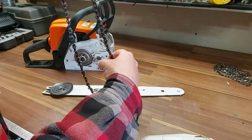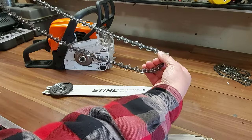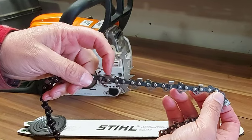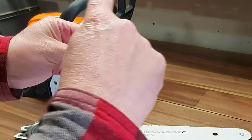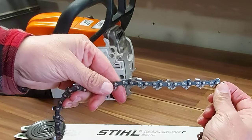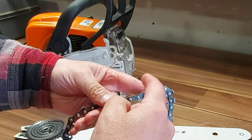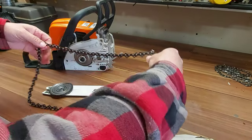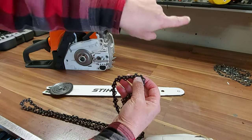When you look at a chain it just looks the same, and if you're new to chainsaws you may not be sure what you're looking at. But if you look closely, this is your cutting edge of this tooth. Your teeth have to be rotating this way in order to cut, because if you put your chain on backwards you're going to be running against the back of the teeth where there is no bite and you won't cut wood.